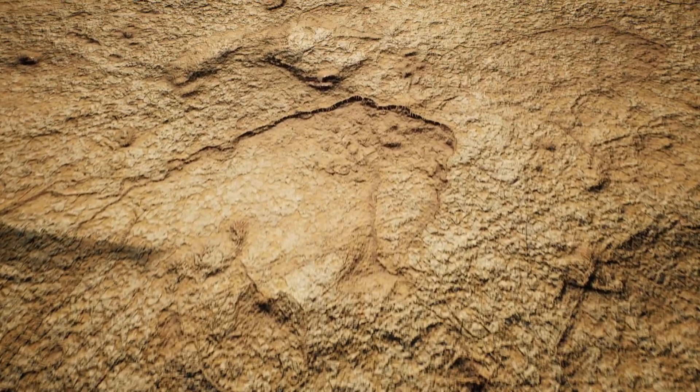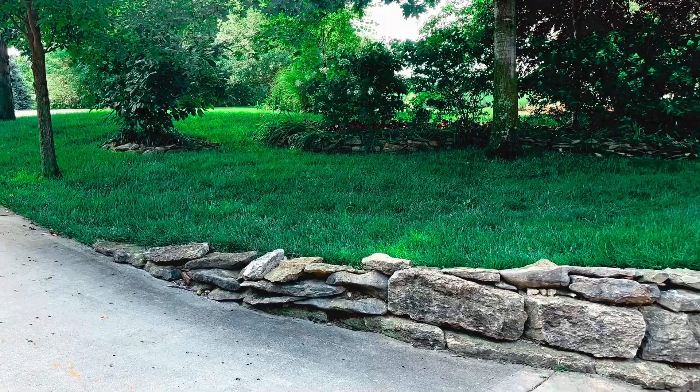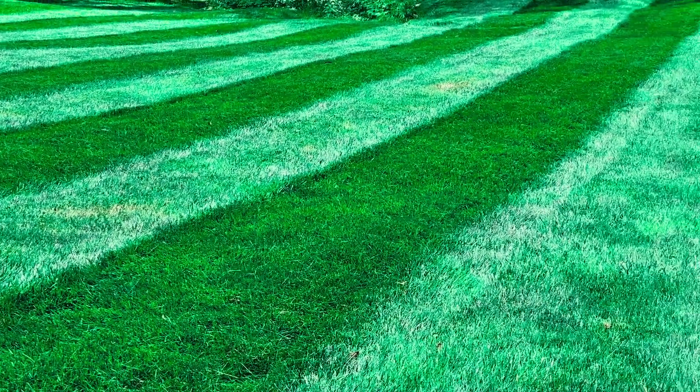Don't let compacted soil hold your lawn back any longer. Give Petromax Liquid Lawn Aerator Fast Action a try and watch your grass transform into a luscious green paradise. Revitalize your lawn with Petromax Lawn Aerator Fast Action — the quick and easy way to greener grass.